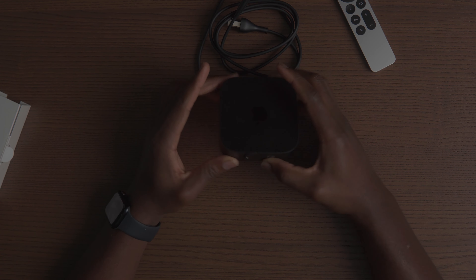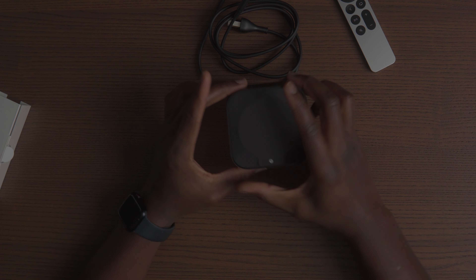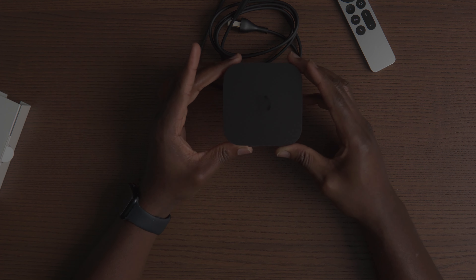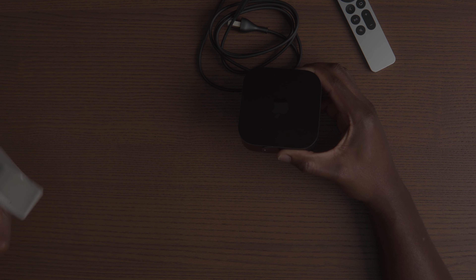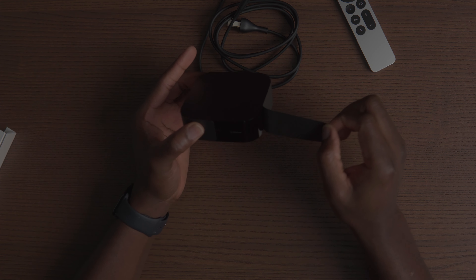Standard power cable. Wow, this device is really lightweight. It does look like a fingerprint magnet, but it's going to be sitting in the rack, so you'll probably have to worry more about dust than fingerprints once it's set up.